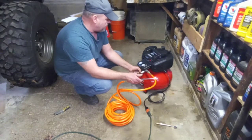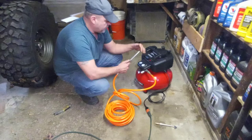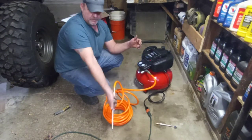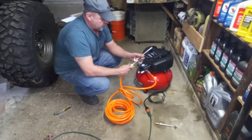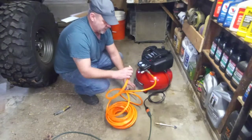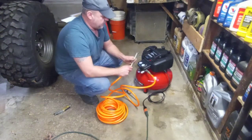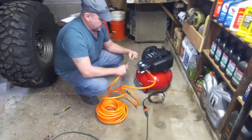My regulator is set at 150. I've got an air chuck on here — that'll be nice for blowing dirt off. I'm going to swap this for the tire chuck now. We'll do a test on that big 37-inch tire and see how long it takes to pump it up.